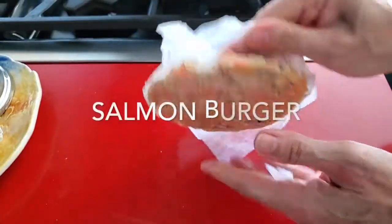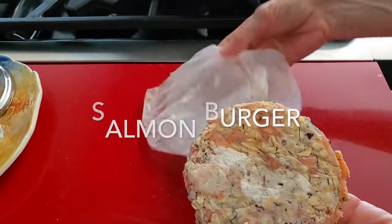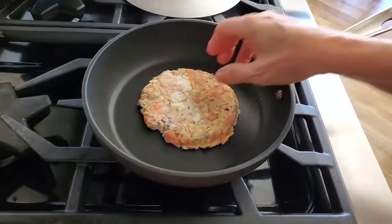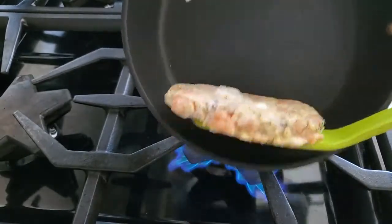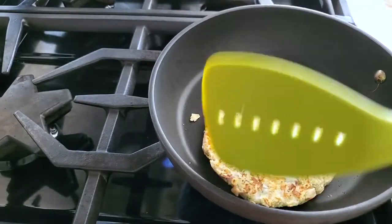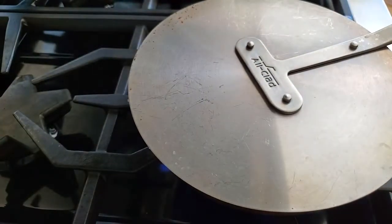We have a patty — it's a salmon burger — and we're gonna take it out from the freezer and cook it in about two and a half minutes per side. Turn it around, cook it, and it's going to be done. We're gonna put it covered.